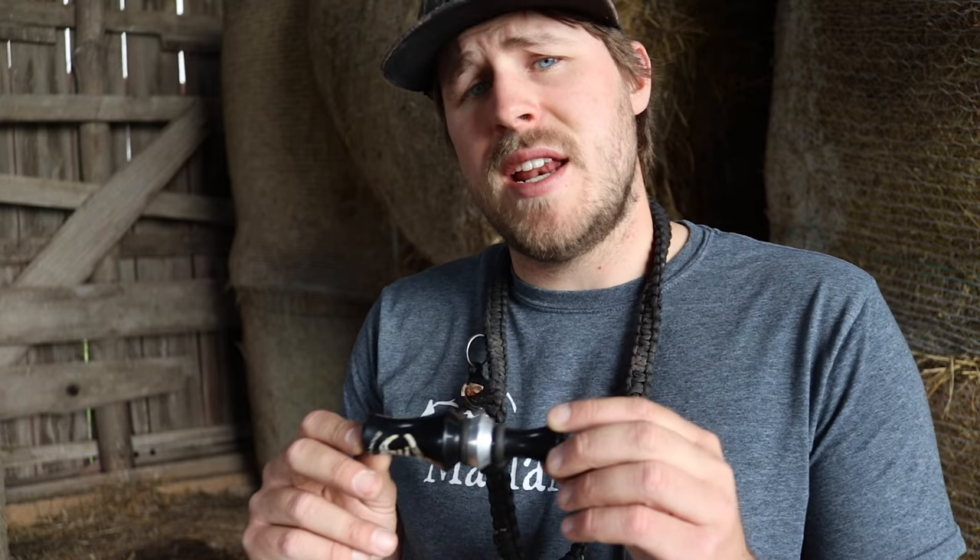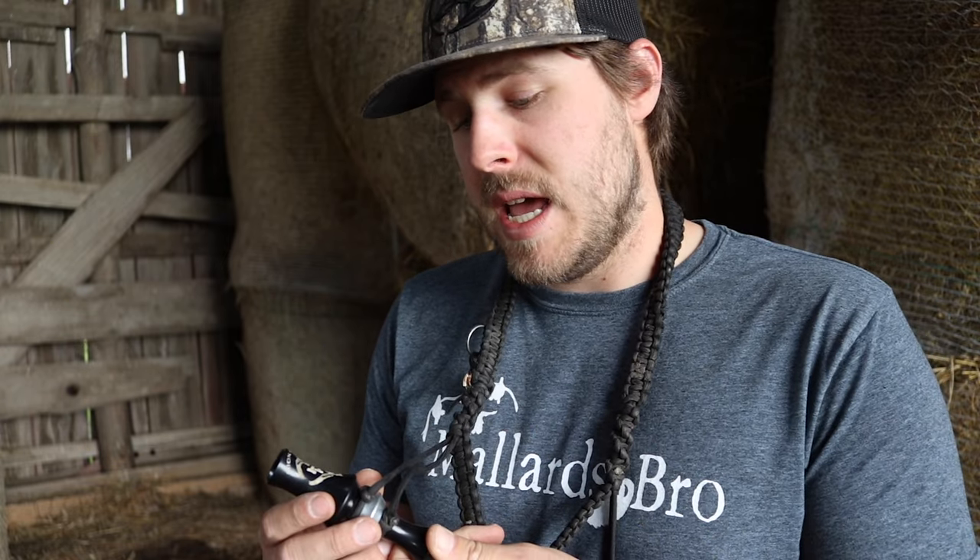The call I'm using is my Rick Haney Calls Deadly Double — it's an acrylic double reed and I absolutely love it. I used to blow a single reed but then I picked up Rick's call and loved it. It blows so easy and sounds so good. I'll leave a link in the description. If you're just getting into duck hunting you can pick up a $25 polycarbonate call, and if you enjoy it and want to progress, I recommend an acrylic call — they're a little louder and sound different than the polycarbs.